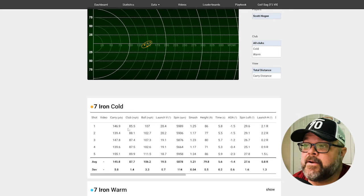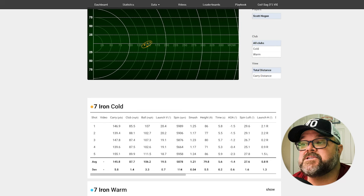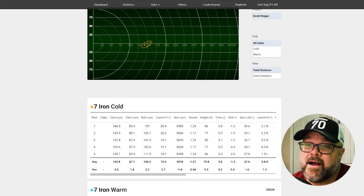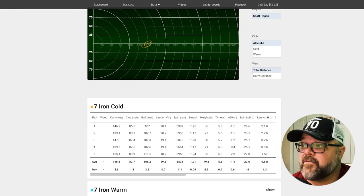With that said, let's look at the numbers hitting seven iron. You can see my carries: 146, 139, 147, 139, 155. This last one at 155, I hit very well but I actually pulled it, which is part of why it went farther. That's something to take into account when it's cold out too - how fast are you going to swing? You typically don't swing as fast, especially if you're wearing more layers.